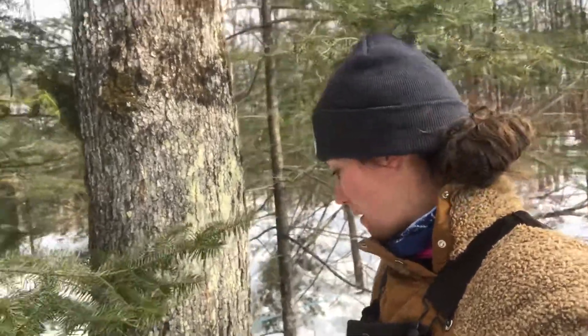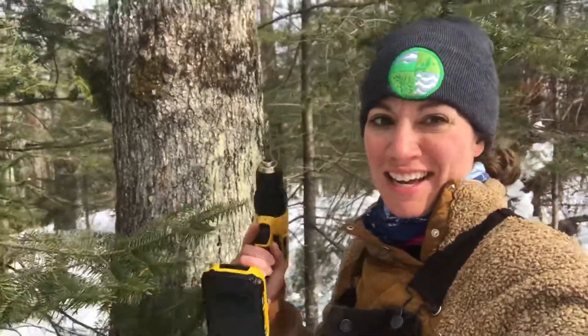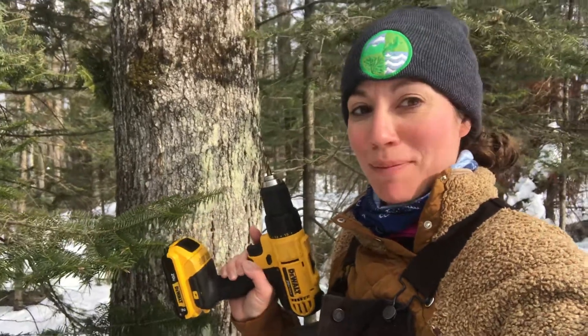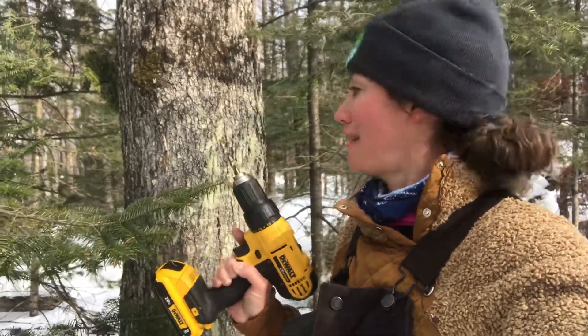It is absolutely gorgeous out today. I am playing in the woods — I've got my drill and a bit, and a backup bit because I tend to lose and/or break them anyway. I'm tapping trees!